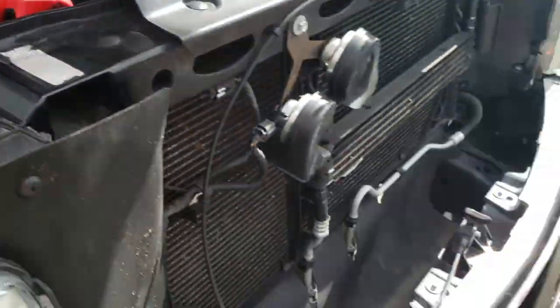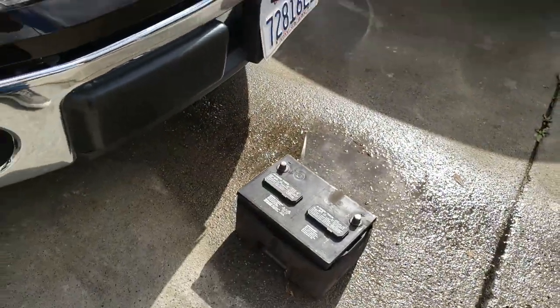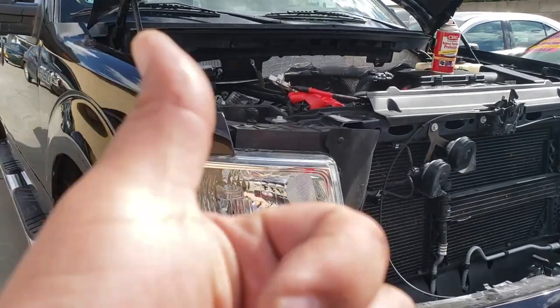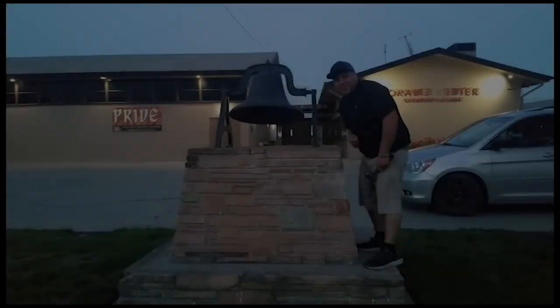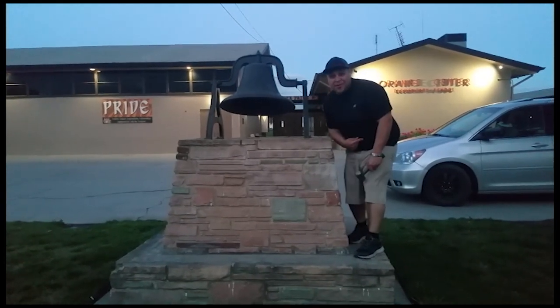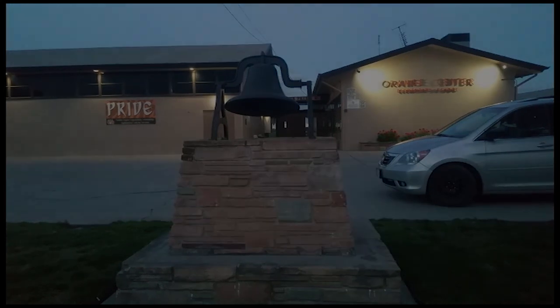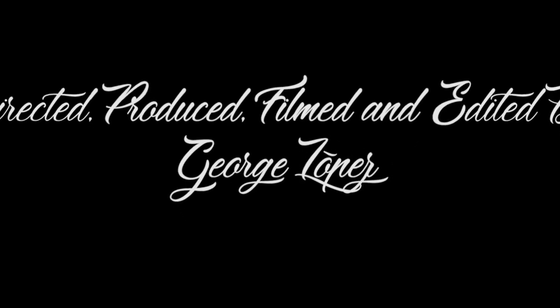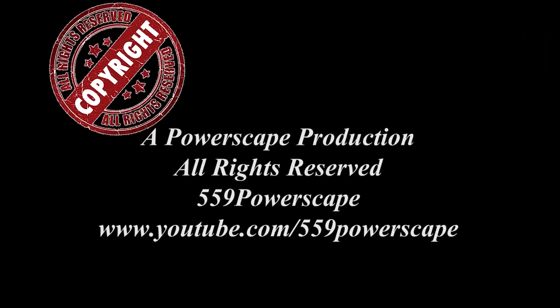And that's how you remove a battery from a 2013 Ford F-150. Sweet, thank you for watching — please like and subscribe, and don't forget to hit that bell.